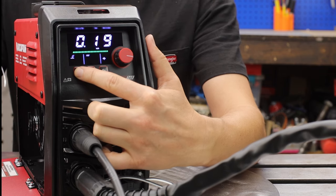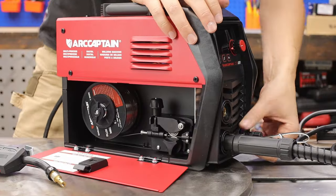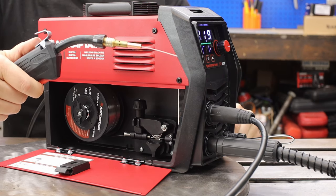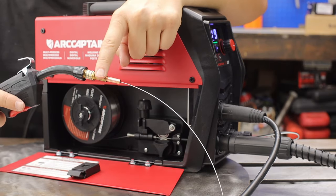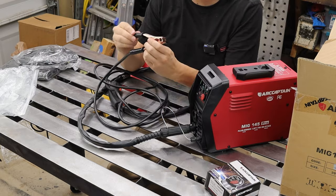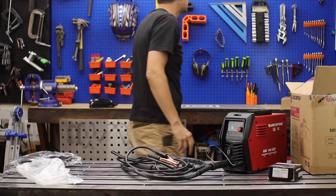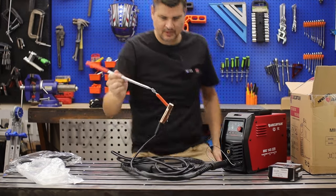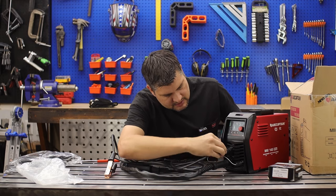With the machine on, switching to flux core mode — a nice feature is that when you pull the trigger it starts slow but kicks up quickly once it realizes you're trying to feed wire rather than weld. Since I have 0.030 wire, make sure the contact tip matches and you're set. I'm also skipping the MIG nozzle here. The nozzle has a copper tint but a magnet test confirms it's still steel.